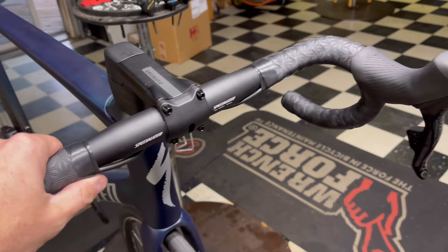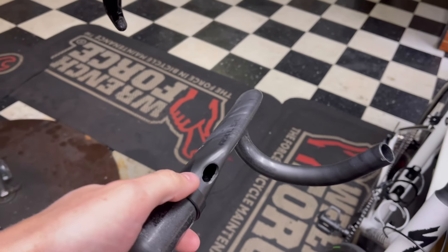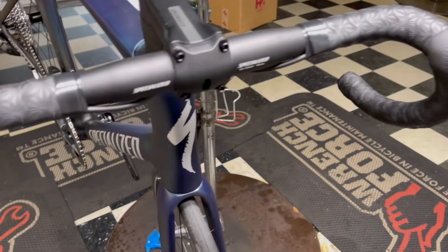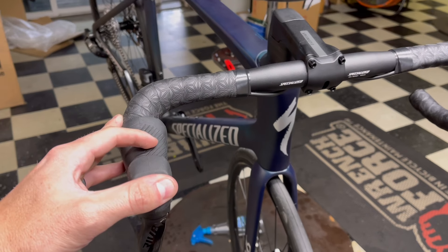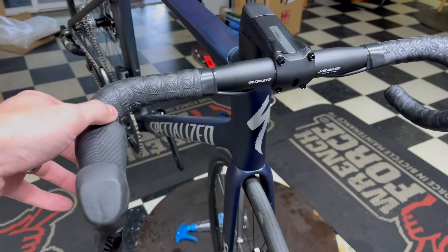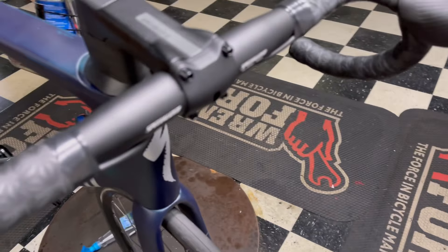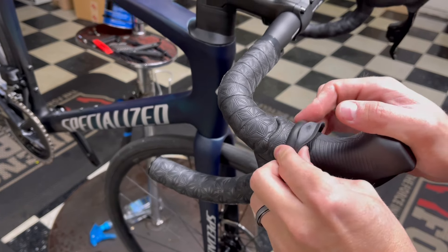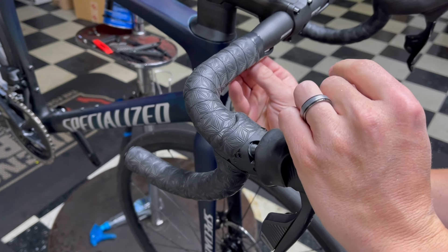Hey, how's it going everyone, GC Performance here back with another video. Today we're going to be taking a look at this Tarmac Comp 2022 that comes stock with an aluminum handlebar, and we're going to be swapping it out with a carbon fiber bar. This is not the Aero Fly bar, but any kind of carbon fiber aero bar will work. We're going to be running the cables internally through here.